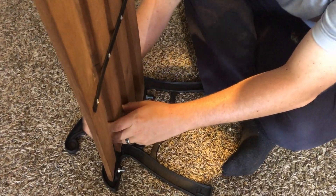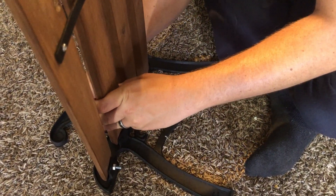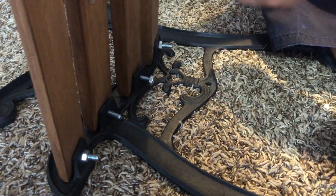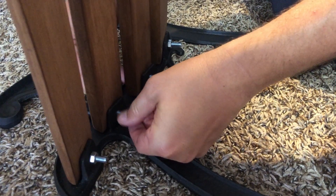Now that I have all the pieces finished, I brought the bench inside to reassemble — one because it was really hot, and two because I knew if I did it inside my husband would help me.